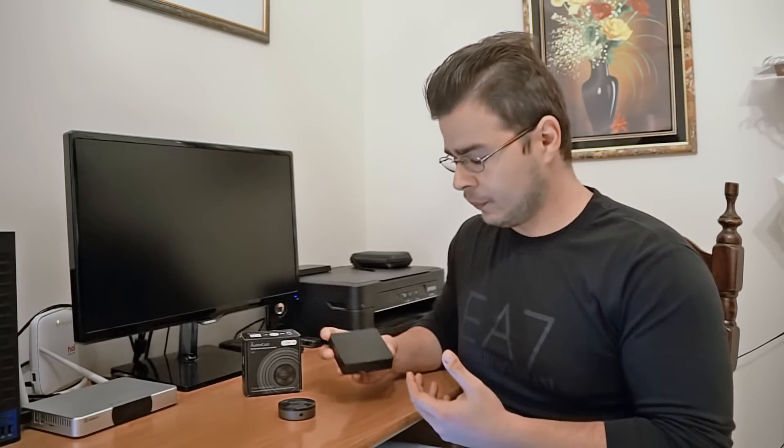Hi guys, do you remember the Soundmate WM201 I reviewed some time ago? Well, UESA has done it again and they bring us a new music streamer, the Audiocast M5.